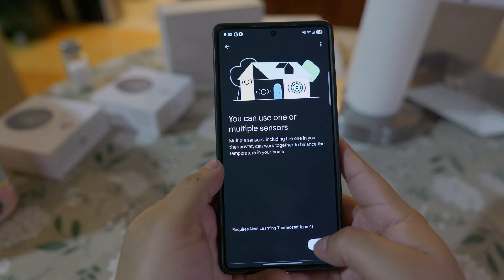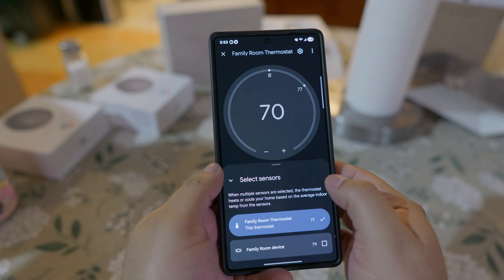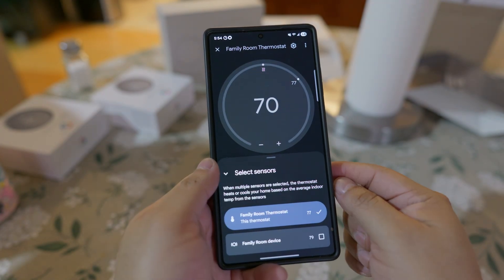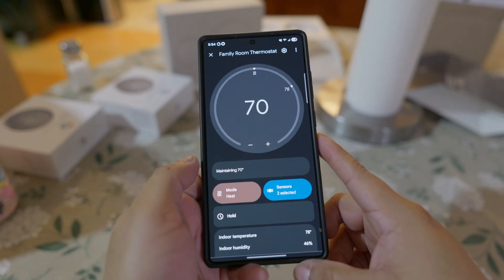In the app, I choose both my Nest and this sensor to be selected. It's then going to take the average of the two temperatures to maintain your desired temperature. Isn't that amazing? Yes, it is.